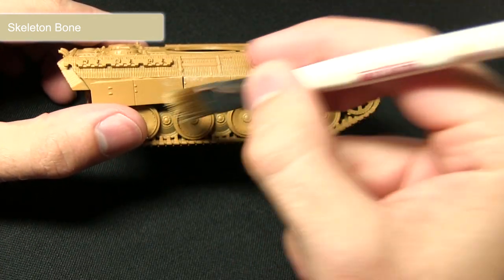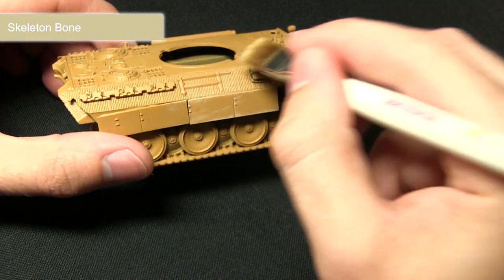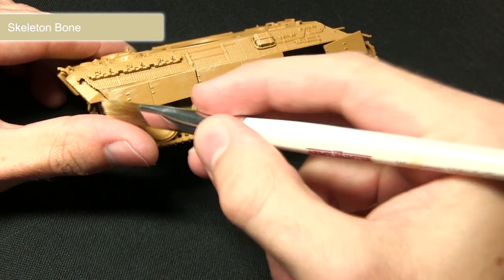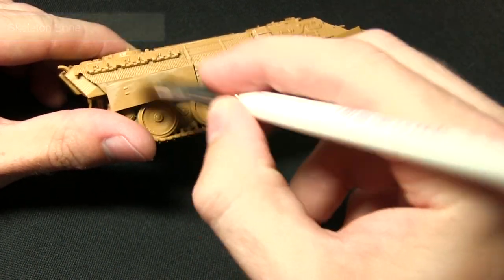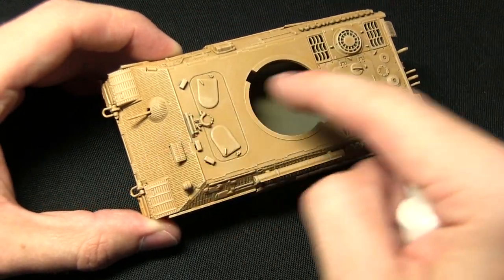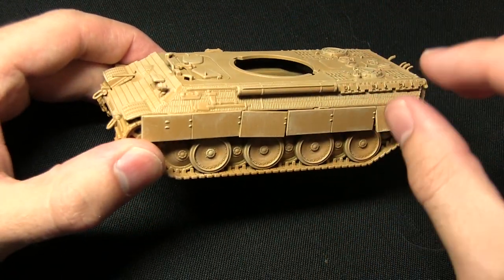It works particularly well across the Zimmerit areas as well — it'll just pick out the raised sections. So I'm just lightly brushing across the entirety of the tank with this technique. As you can see, now that we've completed the dry brush, all of the raised areas have been picked out nicely, giving it a little bit more definition.